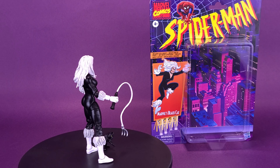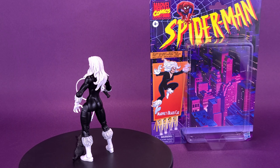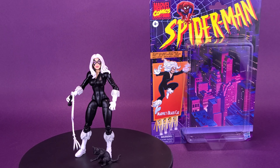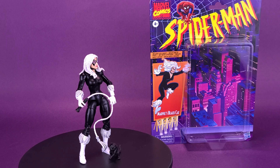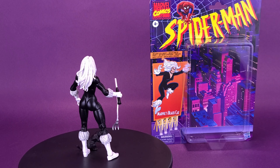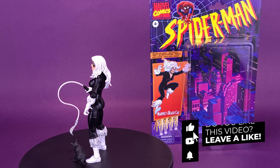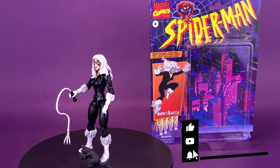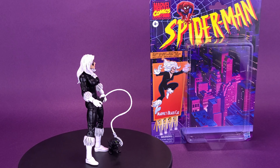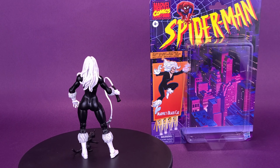Have you picked up Black Cat? Let me know what you think down below in the comment section — what are the positives and negatives of this figure? If you're new to this channel and you're liking the content, we're always putting out new content Monday to Friday. Make sure to follow along, hit that subscribe button, turn the bell notification on, and come back Monday through Friday. There's no time off for this humbled reviewer — there's always new content coming your way. Thanks for watching — I'll see you guys next time.